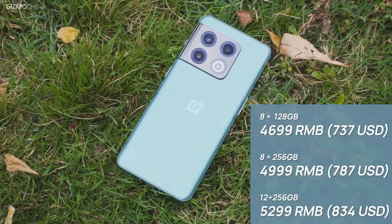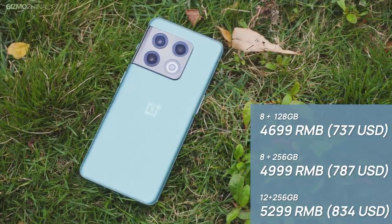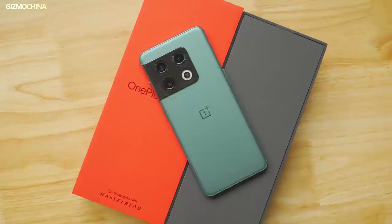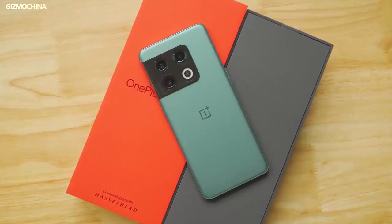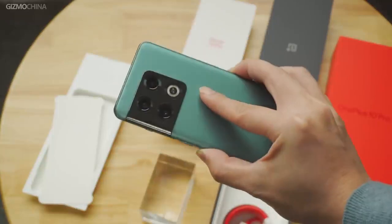The OnePlus 10 Pro is now available for sale from around $737 USD, which is almost the same as the pricing of the Xiaomi 12 Pro. So I'm wondering whether you guys are interested in their comparison, or if you have a better model to compare with the OnePlus flagship — just leave your ideas down below, we will take it seriously. As for the full review, we're working hard to make sure you can watch it this weekend, so please remember to click the subscribe button and stay tuned.